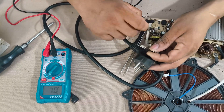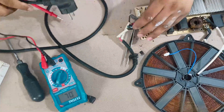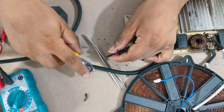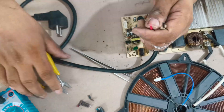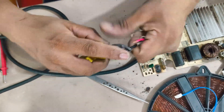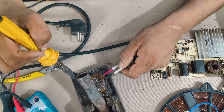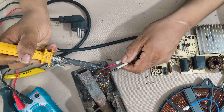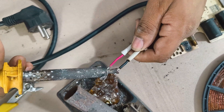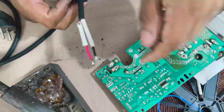The cable is removed and tested using a multimeter. The cable itself is fine. But since the board connection was damaged, the cable is reattached and soldered properly.